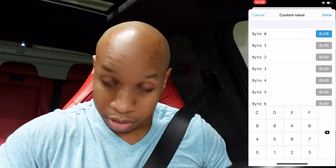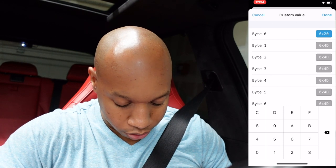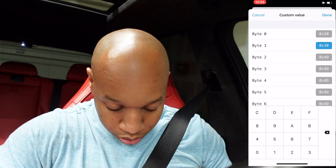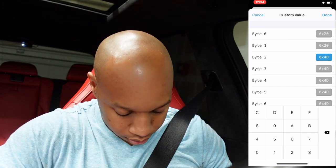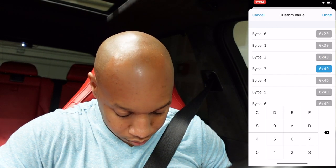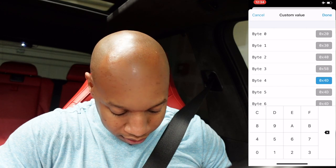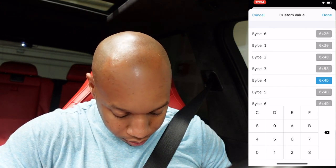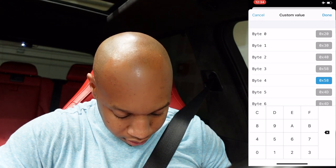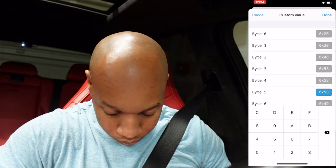Byte zero zero is going to be 20. Byte one is going to be 30. Byte two is going to be 40. Byte three is going to be 58. Byte four is going to be 58. And the rest of them are going to be 58 - all of them from here on out. Parking mode on.